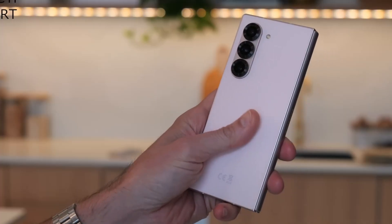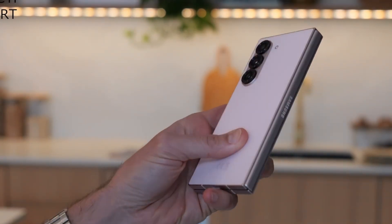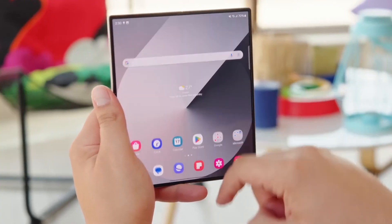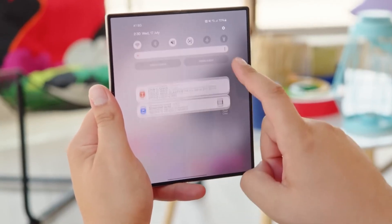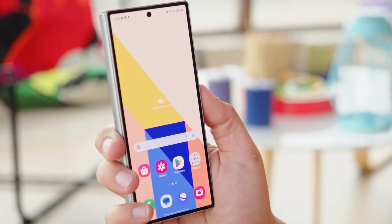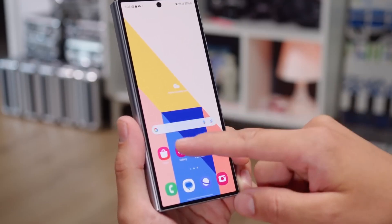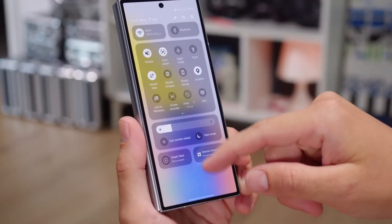The launch of the Galaxy S25 was underwhelming for many, as the lineup introduced minimal upgrades and retained several specs from its predecessors. While the S25 series remains a solid choice, it doesn't necessarily justify an upgrade. However, if the Galaxy Z Fold 7 truly delivers an almost invisible crease, those disappointed by the S25's lack of innovation may find a compelling reason to explore foldable devices instead.